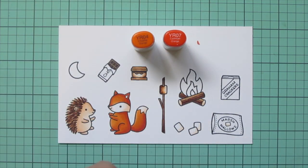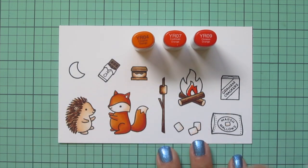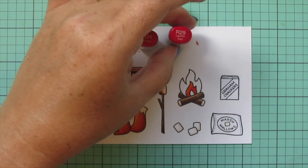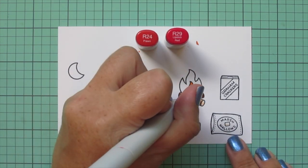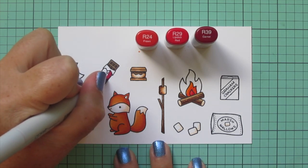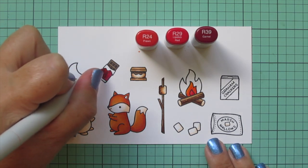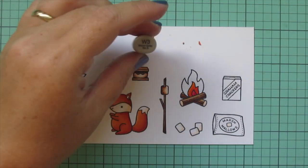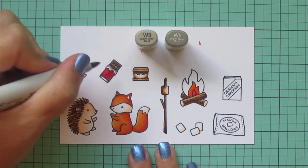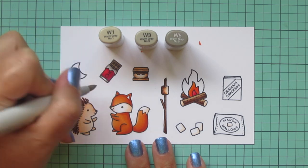For the orange part of the fire, I wanted it to be a different, brighter orange than the fox, so I went with YR04, YR07, and YR09 for the middle part. For the center part I'm doing red with R24 and R29, and I also added in R39 and used that to do the wrapper on the chocolate bar — dark chocolate usually has a red wrapper. For the rest of the wrapper I wanted silver, so I used W3 and W5, then realized I needed a third shade because it was a little dark, so I grabbed W1 to finish up and give it that tin foil look.